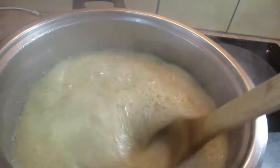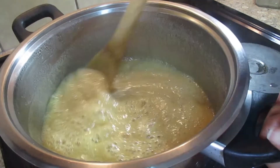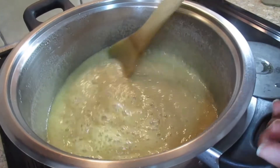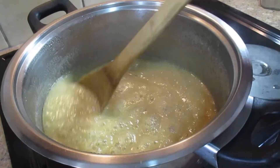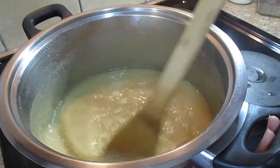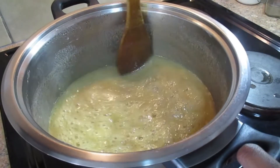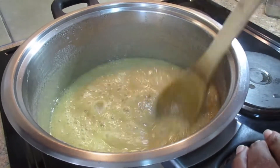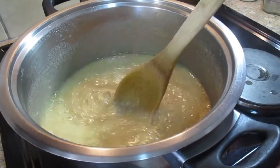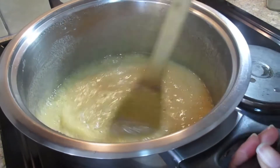The reason you must keep on stirring is to prevent the fudge from burning. If you let it cook without stirring, the bottom will burn and you won't have a nice fudge. One of the things you must look at is the change in color — the mixture will change from light to a little bit darker.